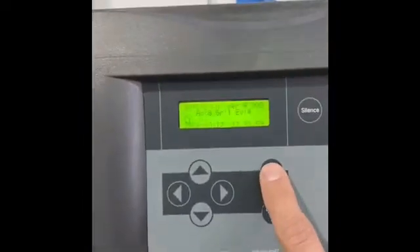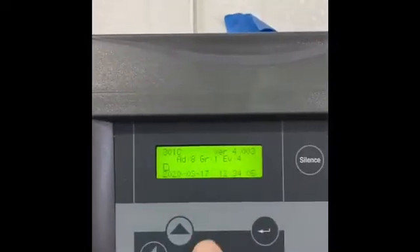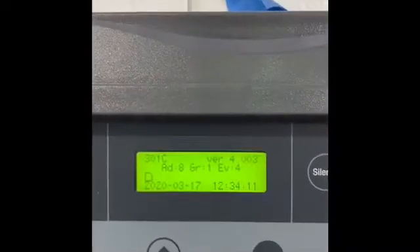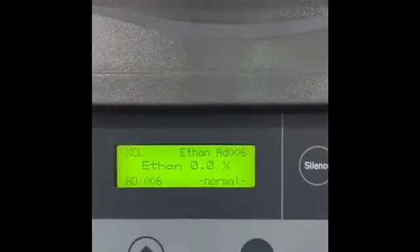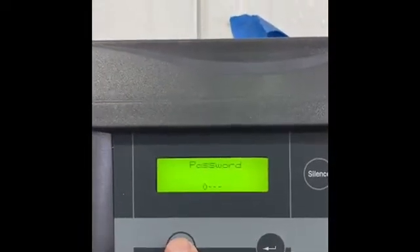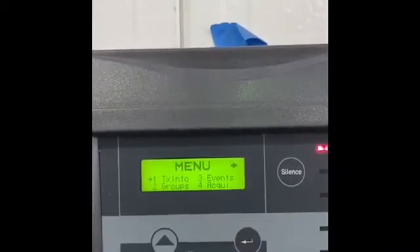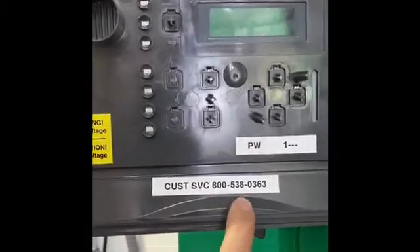When you walk up to it, you can push a button and scroll through what the different sensors are doing. You can see AD 1, 2, 3 — that's showing you we have eight sensors on this system, all reading nothing, which is normal operation. If you hit enter, this will pull up your password. I've got it set to one and a bunch of dashes, so that'll give us access. I've put the password in here, and there's the customer service number for Honeywell you can use.